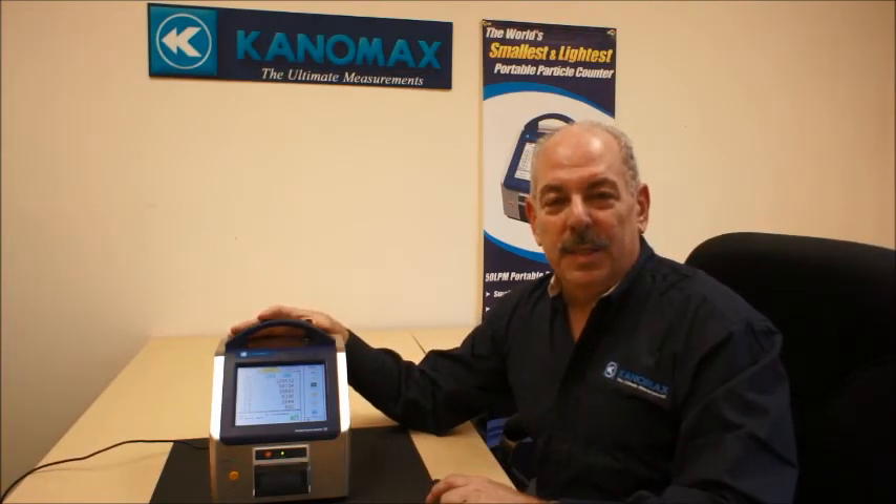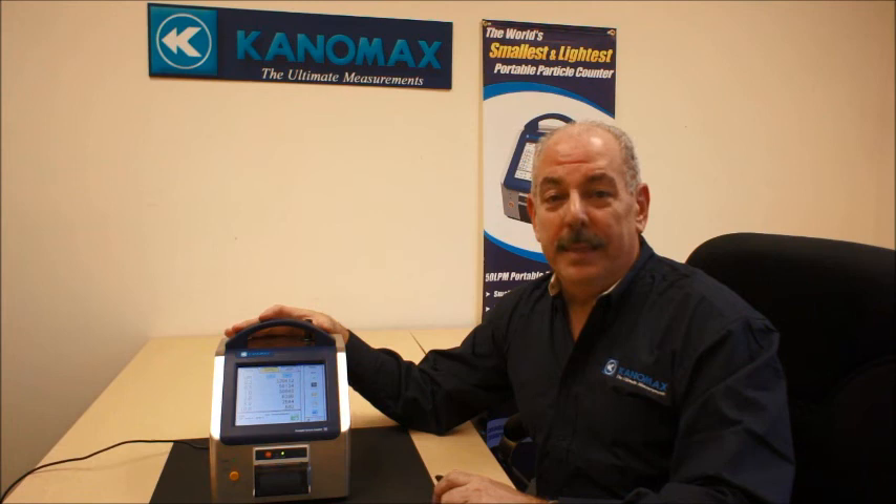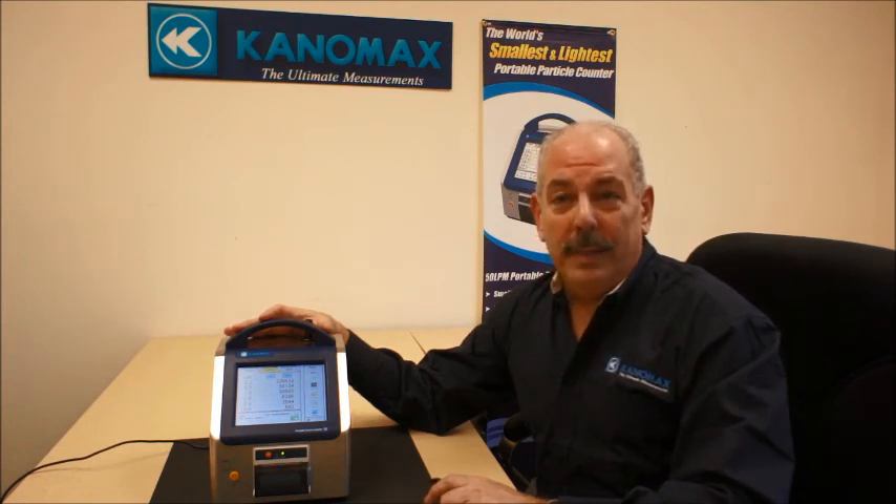Again, the unit is the smallest and lightest in the industry — 28.3 liters per minute and 50 liters per minute. It is 21 CFR compliant and comes with a two-year warranty. Please give us a call if you have any questions — we'd be glad to service your account. Thank you very much.